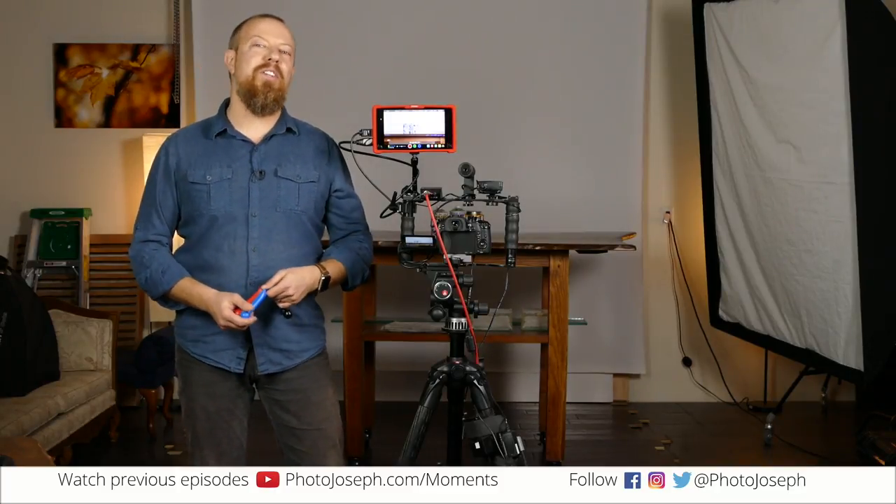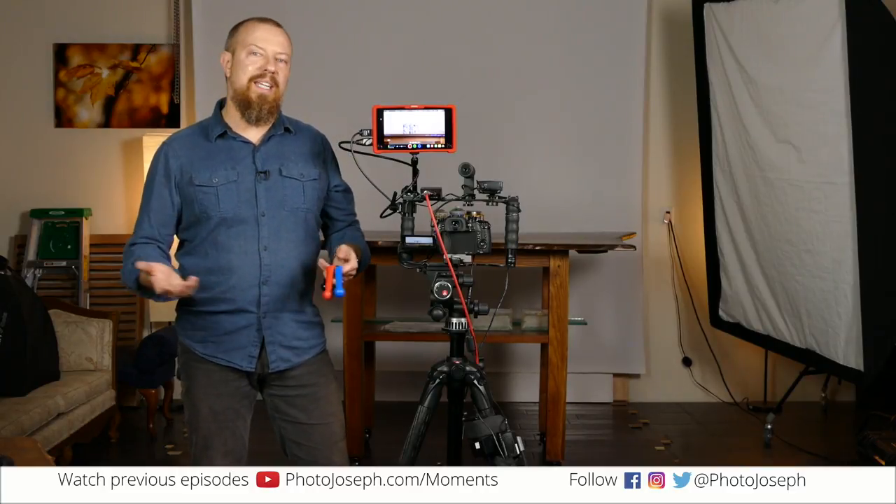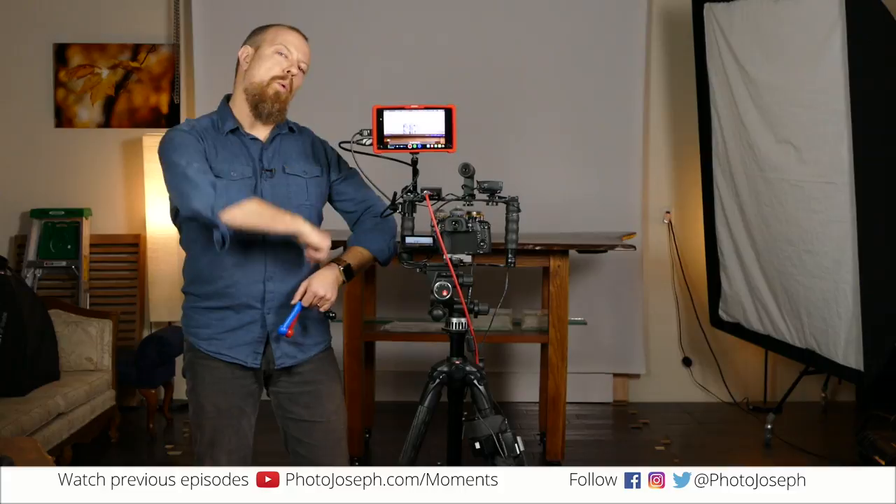Welcome to PhotoJoseph's PhotoMoment, the first live daily photography show on Facebook at facebook.com/photojoseph, every weekday at 9:30 a.m. Hello and welcome.